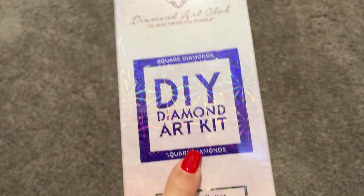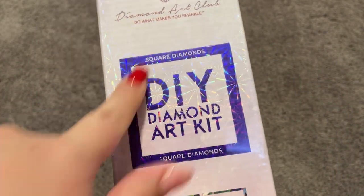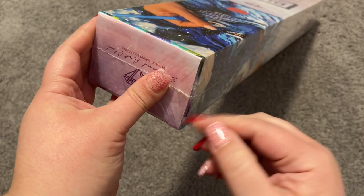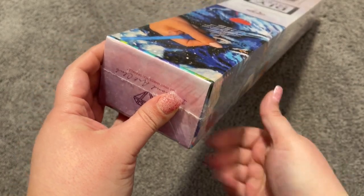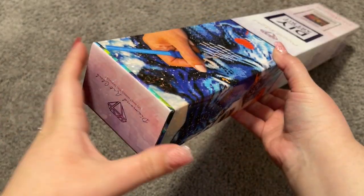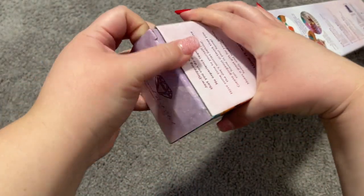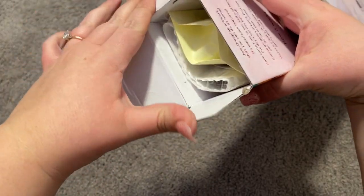Oh my gosh, it's so cute! This one is square diamonds, meaning the drills are square in shape. Let's go ahead and get right into this — I'm going to take the plastic off here. Now that we have the plastic off, let's go ahead and take a look inside our box and see what we got.